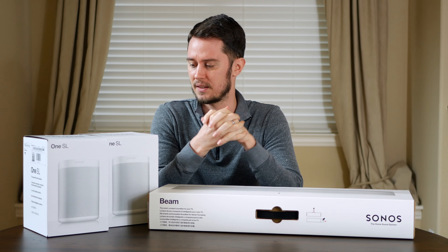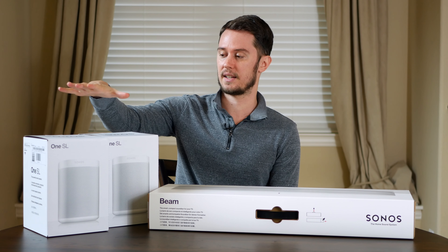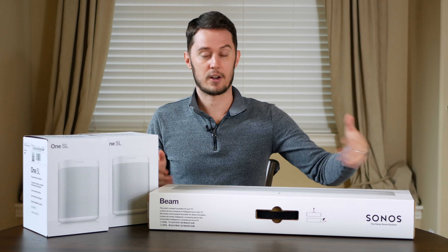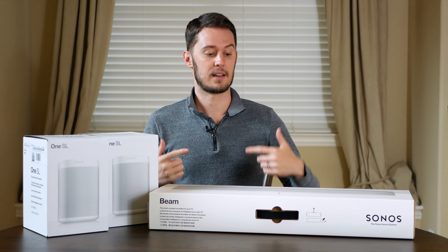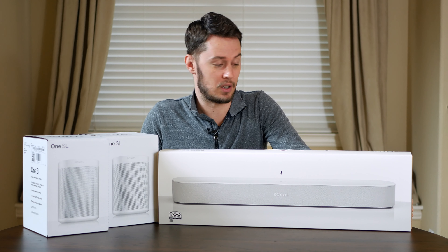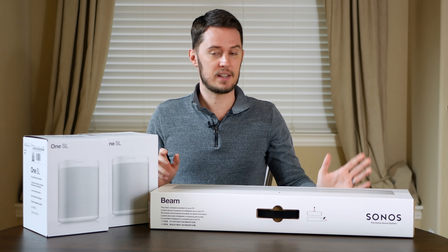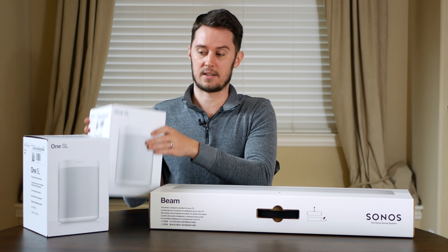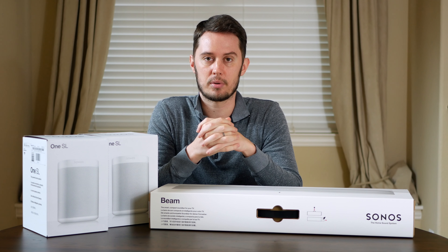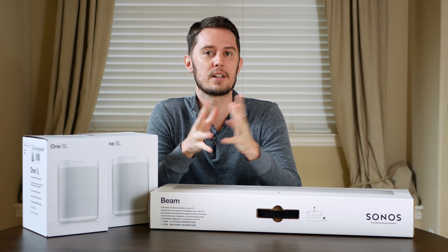The Sonos speakers seem to be quite expensive just on their own — it's a very pricey brand. I got these two for free from my boss, and they also gave me an Amazon gift card which I applied towards purchasing the Beam, which was $400. So this is pricey stuff. I'm going to show you how I set it up and go through the setup process and some of the issues I ran into along the way.